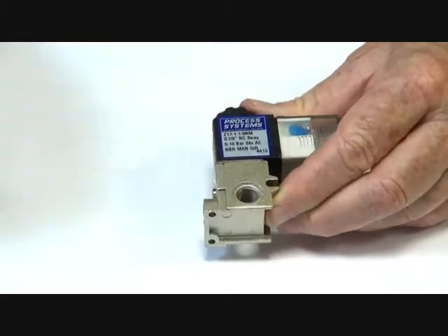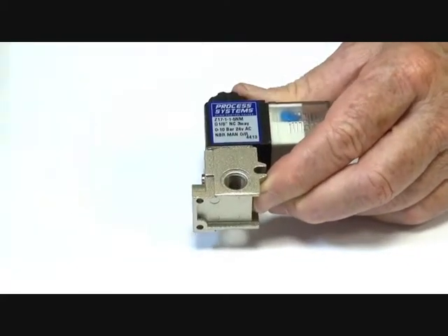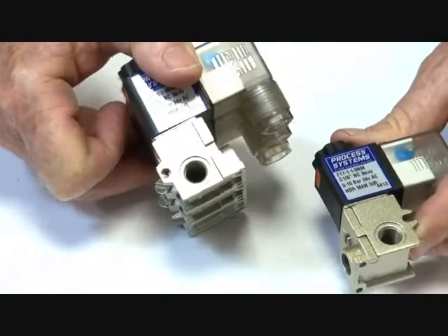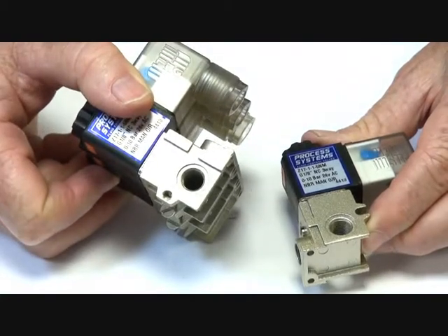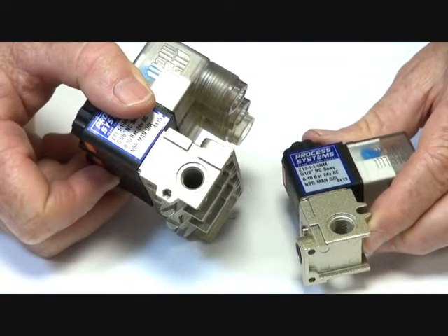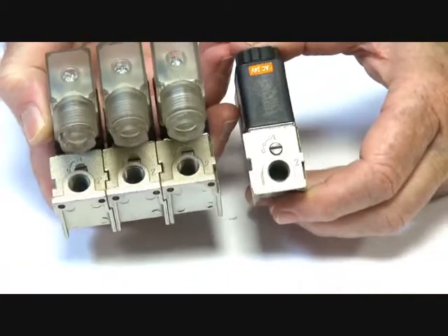In the manifold situation, when they're manifolded, they have a common gallery off the inlet port which runs all the way through the manifold from one side to the other. So you can either use one side of the manifold to feed through and plug the other end off, or take it somewhere else. The cylinder ports are on the outside here.